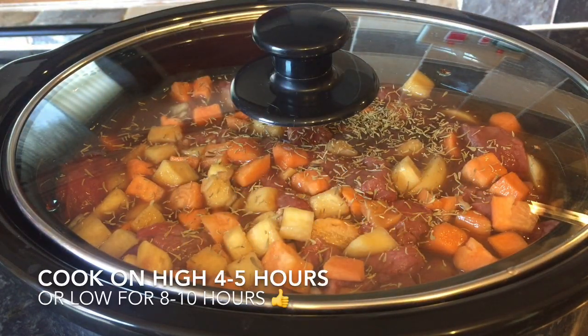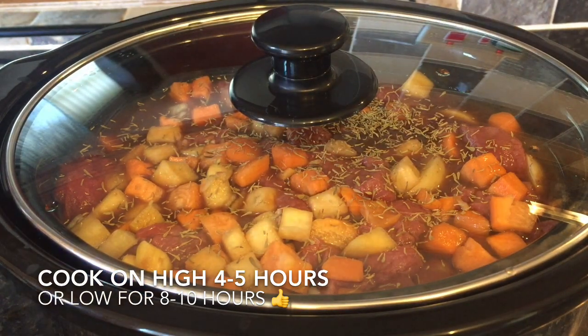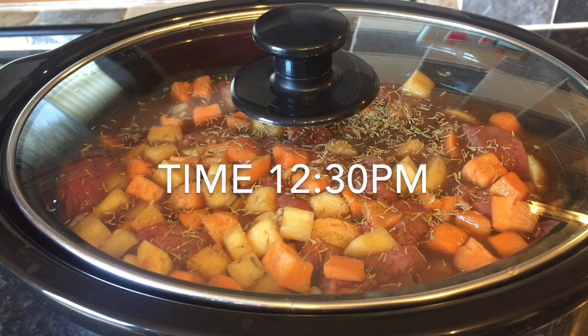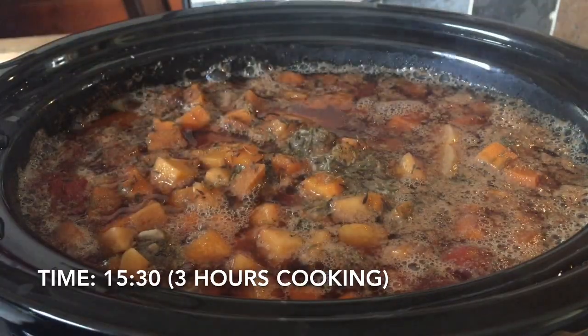Now you just want to pop this on high for four or five hours. Or if you've got more time and lots to do, you can put it on low for up to ten hours. It really depends on how much time you've got. I was kind of pushed for time today, so I started at half past twelve and it was ready at half past five.